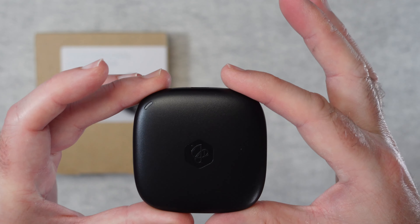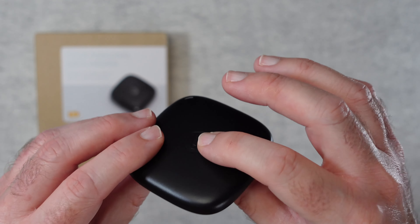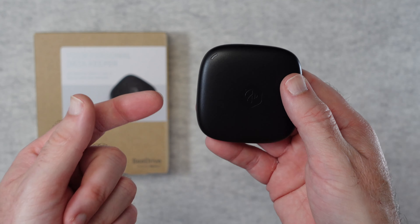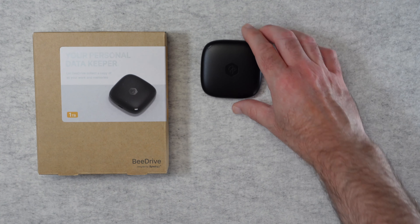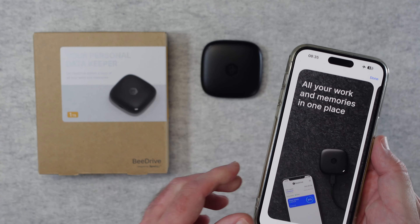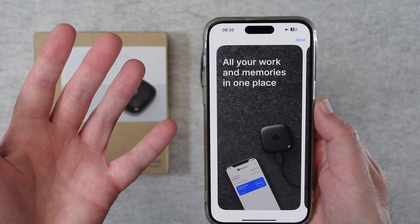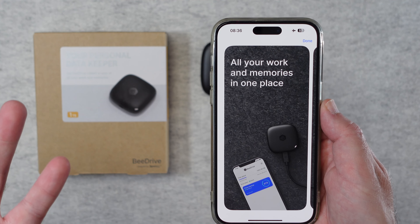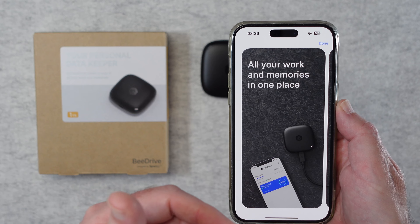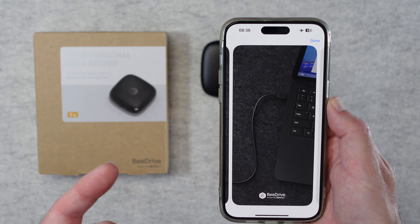It's got a USB-C connection on here and also a little LED light. Now this isn't a moving hard drive — this is a solid state drive, so there are no moving components inside, which is really nice to see. Setup is very easy. When you take this out of the box there is a QR code printed on the back of the drive. You open up your app, simply scan the QR code, and you set up the B-Drive app on your phone, and then it will automatically back up your photos — from your Photos app if you're using iOS — and it allows you to store all of these photos and files from your computer all in one easily accessible place.